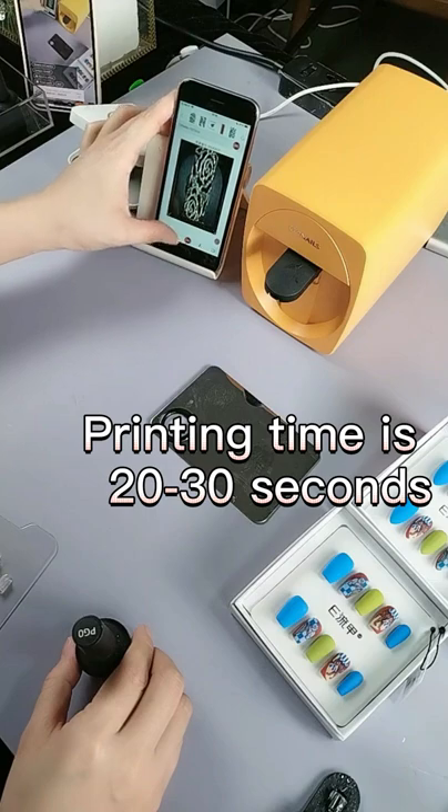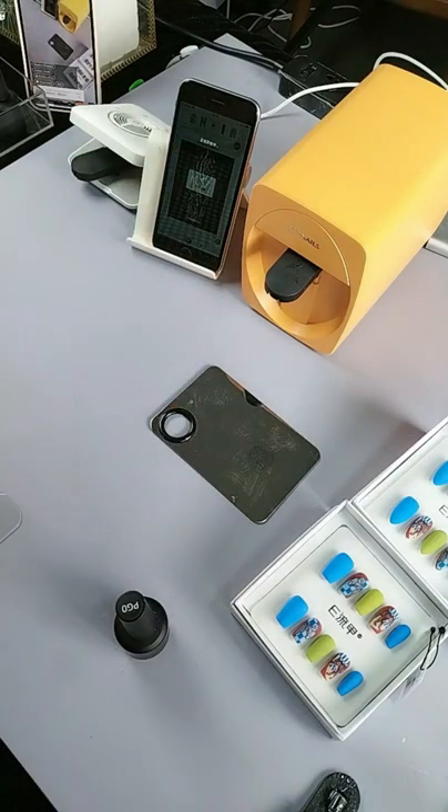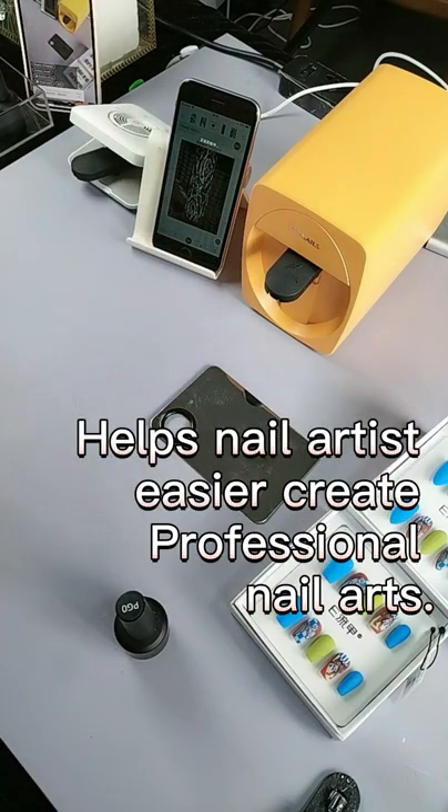Printing time is 20 to 30 seconds. Helps nail artists more easily create professional nail arts.